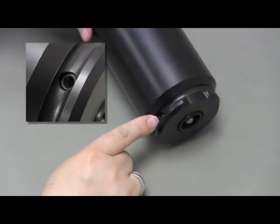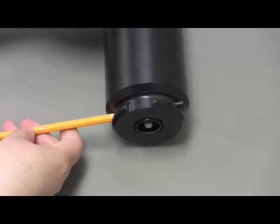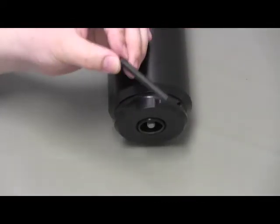Locate one end of the retaining pin within the O-ring groove. Use a thin object, like this pencil tip, to push the other end of the pin out of the case. Remove the pin completely and set it nearby.